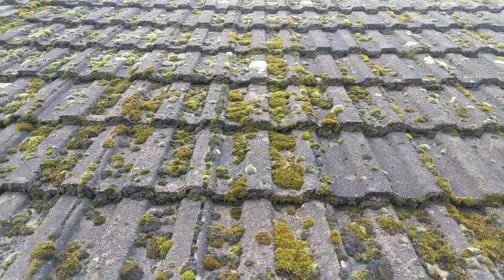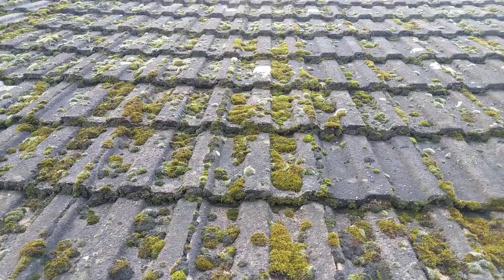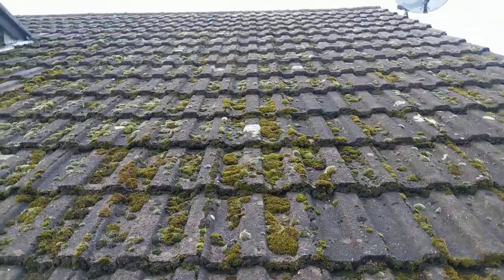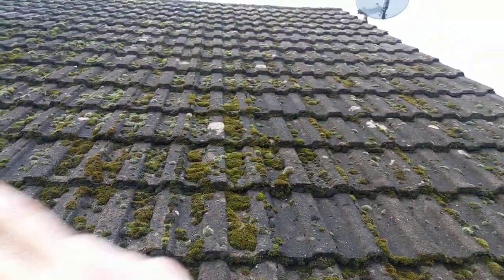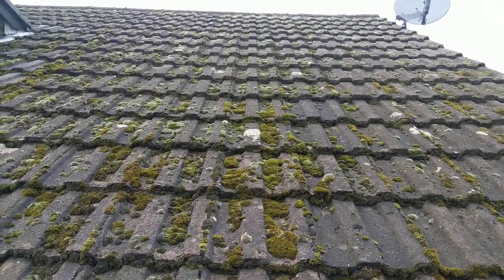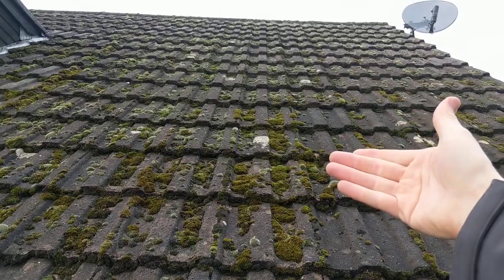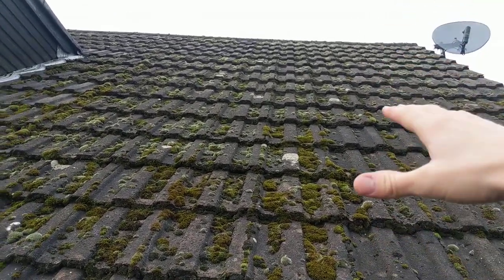Hi, it's Jamie from Blue Lagoon Softwash. We've just been called out by a roofer to have a look at this job. Basically, the lady has been into a loft space next to the dormer to get her Christmas decorations out this month, and what she's found is the felt which is underneath the tiles, which acts as the safety net in case you have a broken tile.